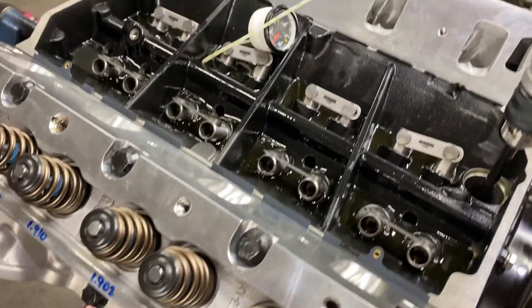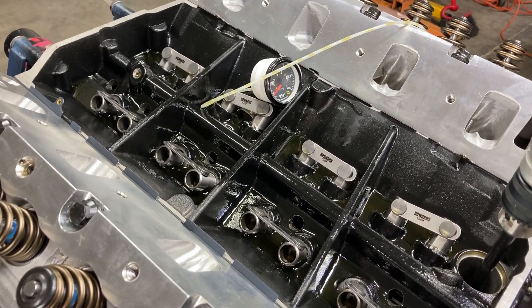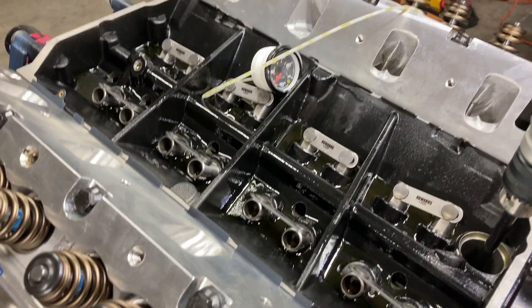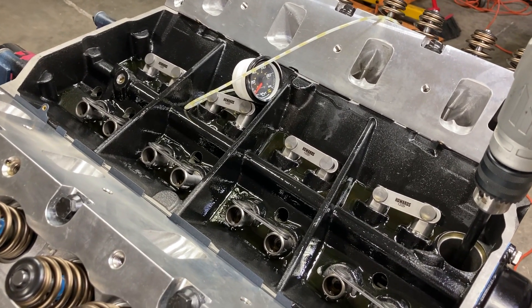This is Brent with Lykens Motorsports, continuing work on this 496. Hopefully I'll have some more videos for you later on. Hit the subscribe button, hit the like button. Thanks for watching. Have a good day.